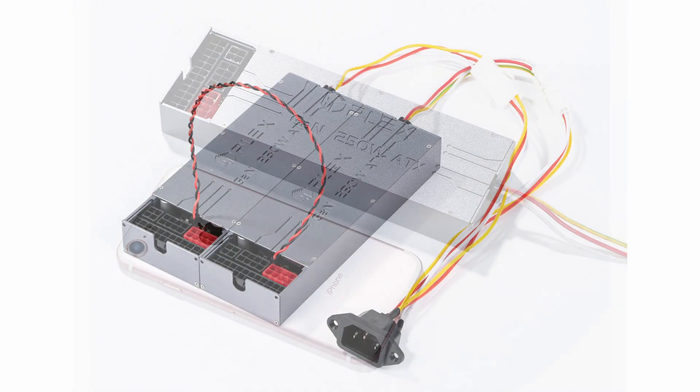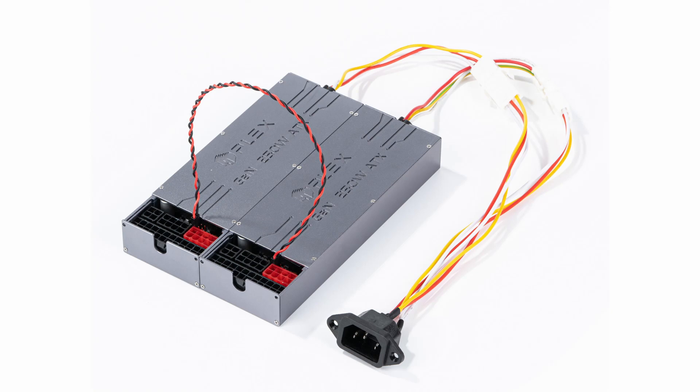This PSU goes even further and can be used in tandem using a sync cable. This allows two PSUs to provide 500 watts of power — one PSU for the motherboard and one for your graphics card.